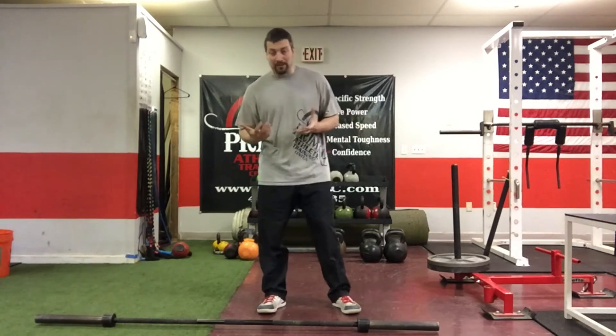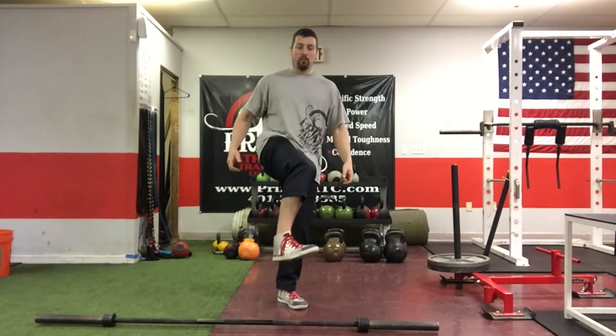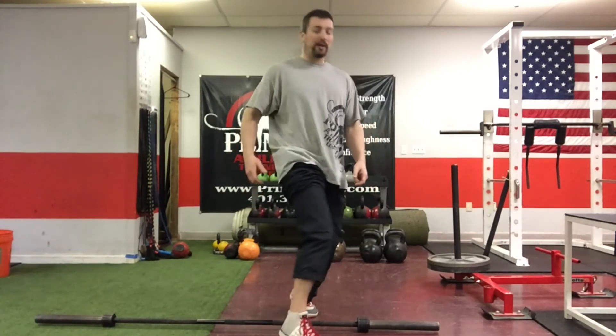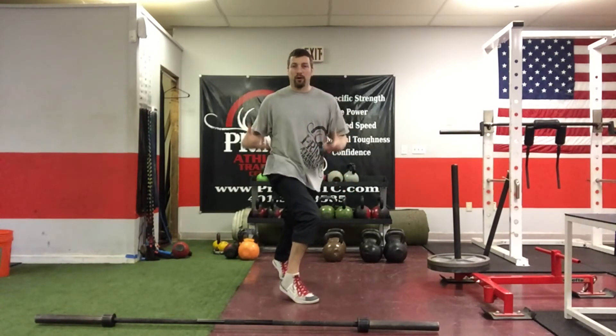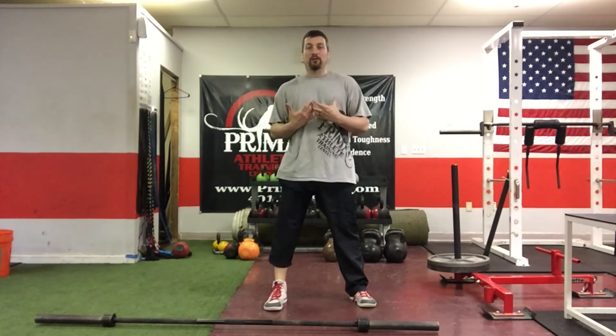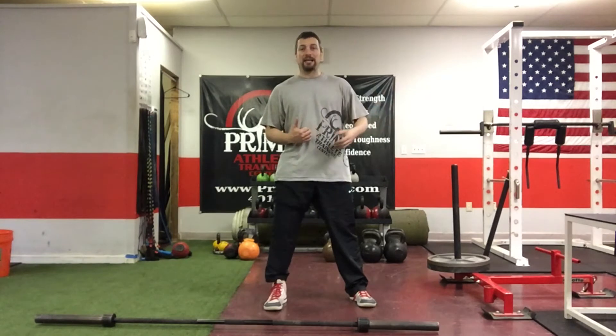I want to talk about ankle flexibility, but also about keeping the ankles healthy. As athletes, we're constantly landing on that toe — your calf, your ankle, your toes, the bottom of the feet — everything is going to take a beating. You want to keep your ankles flexible and healthy. On top of that, inflexible ankles are going to throw off your squat technique, your deadlift technique, and your clean technique as well.